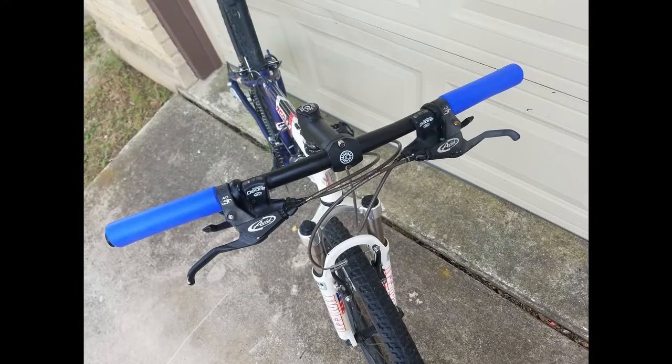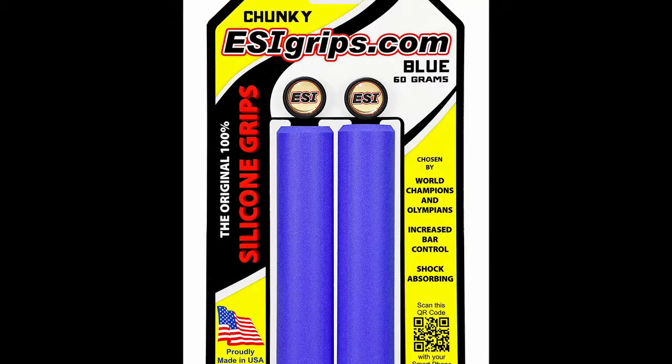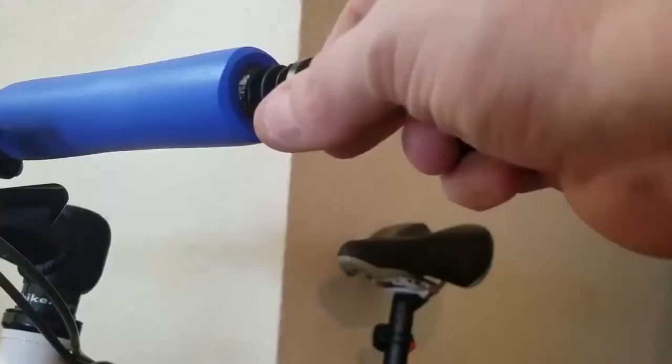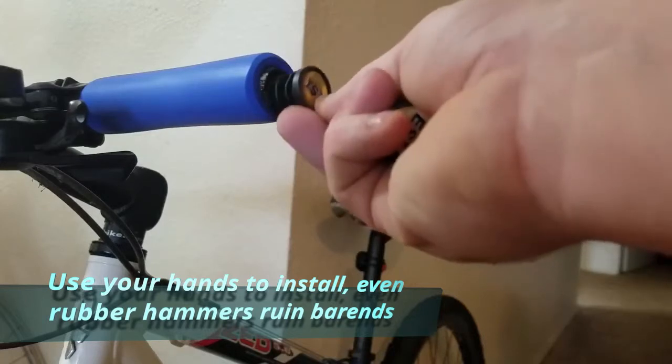When you spend good money on mountain bike grips, the installation can get a little tricky. Silicone grips like these ESI chunkies — they're very sticky and very comfortable, but they can be pretty hard to get on. We're going to make this installation a cakewalk. One thing with the ESI: the hole is a lot smaller than the plug, so you can see it doesn't fit very well.